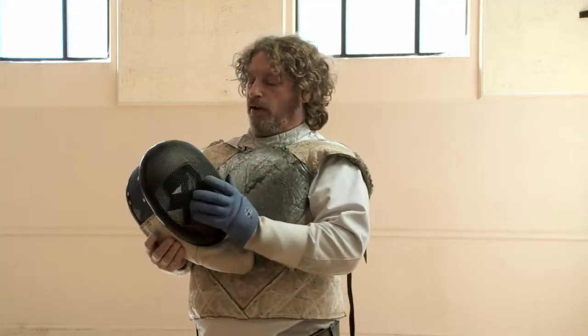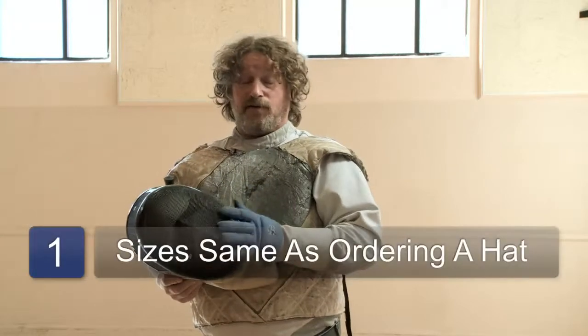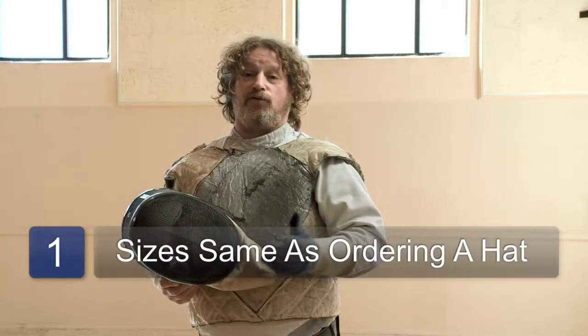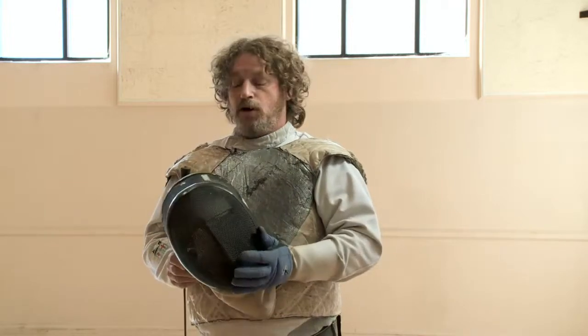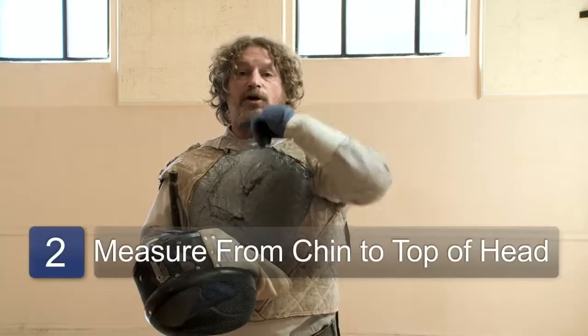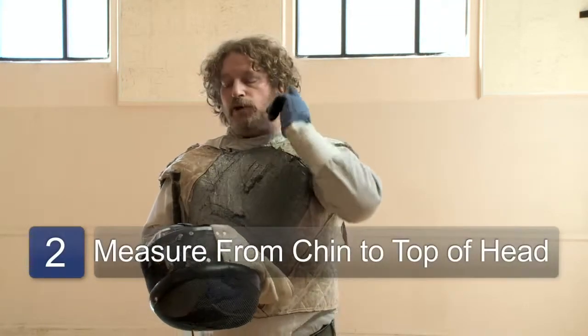The fencing mask today is a really high-tech piece of equipment. The sizes are just like ordering a hat — you can get from small and extra small all the way to extra large. If you were going to take measurements, you would go from chin to top of head, and also from ear to ear.